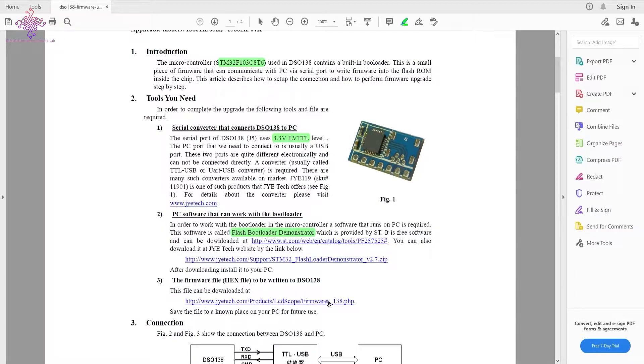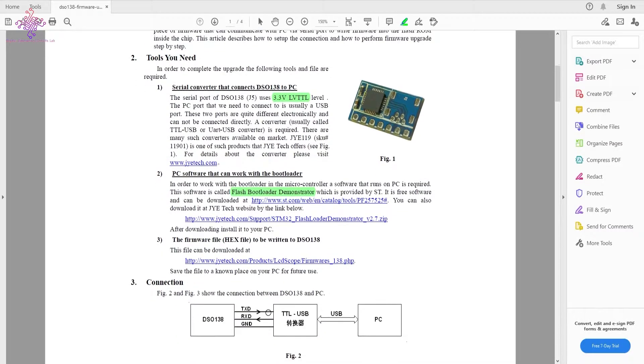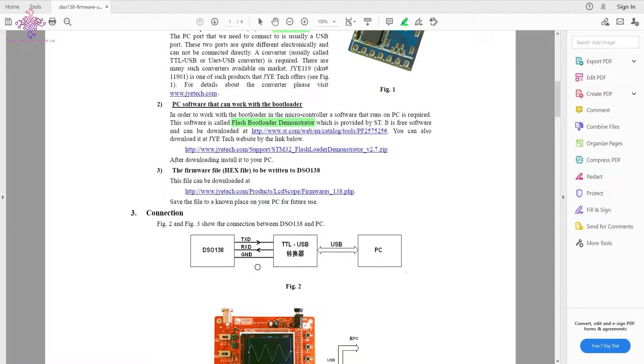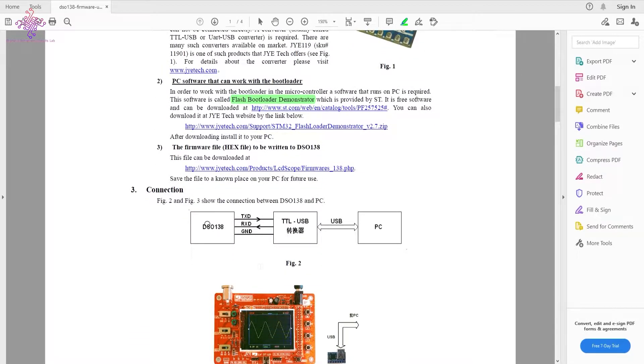We obviously need the latest firmware hex file, which we can get from the link provided. I've already downloaded these files, so I won't be downloading them again — you can get them from the link given in the description. The connection diagram shows a USB-to-TTL converter that converts the USB signal from the PC to the DSO 138.